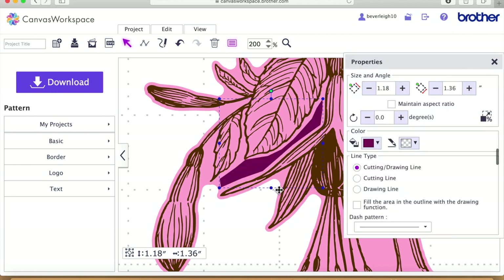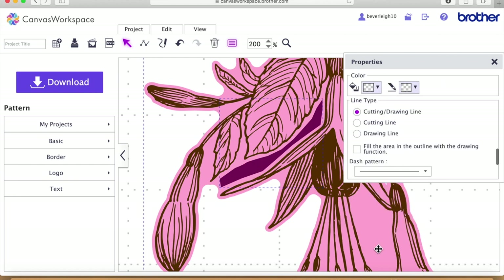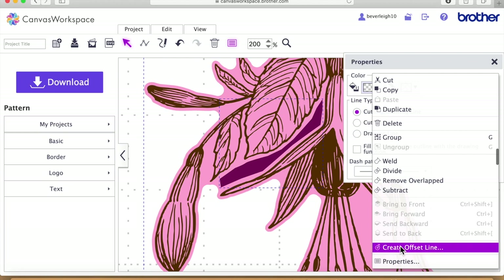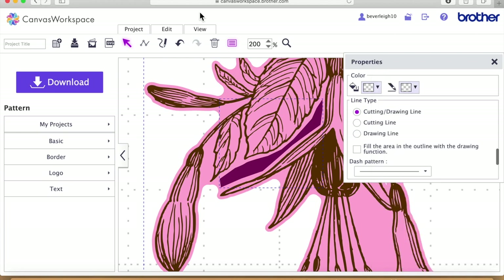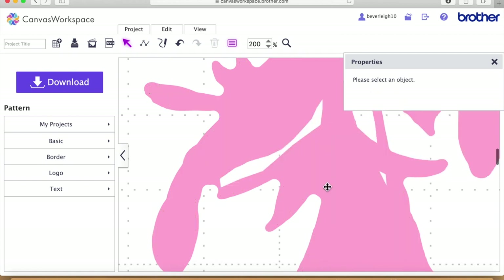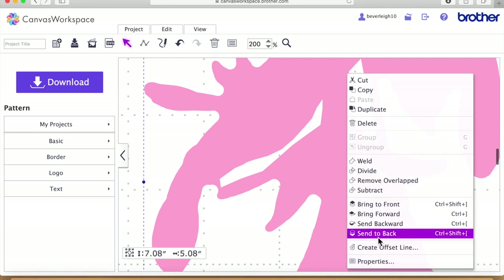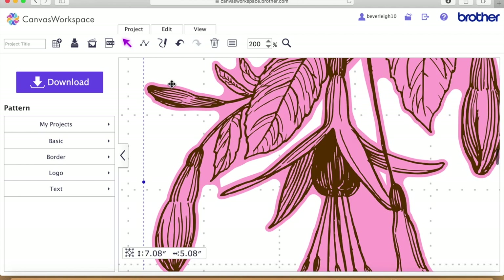I'll double-click to expose those nodes and try to move this one in a little bit so it's not quite as close to the line. Now I'm going to click that one and the black-pink one behind and go to Edit, 'Process the Overlap', and subtract. I'll close the properties box and send to back. I'm going to do this one next — just a quick click round, then double-click, click on the pink background, Edit, 'Process the Overlap', and subtract.